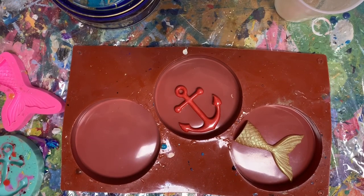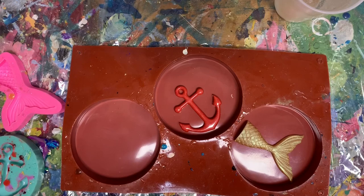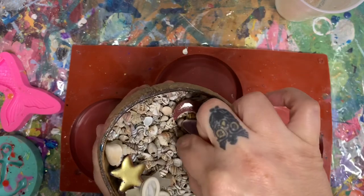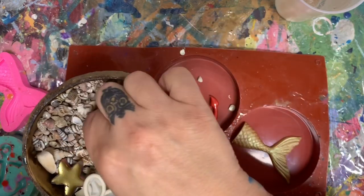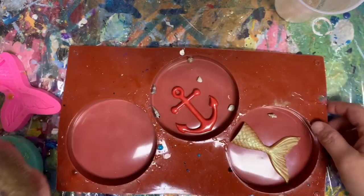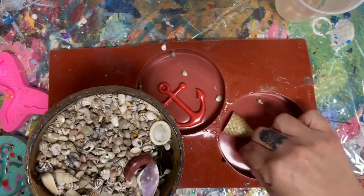And let me get my alcohol inks ready. And then I like to place a couple seashells. These are my seashells, and I try to get the ones with the smaller holes. If you get seashells with larger holes, they will float to the top. And I don't want to put too many — I'm just picking a couple. And I'll post a link to the seashells.